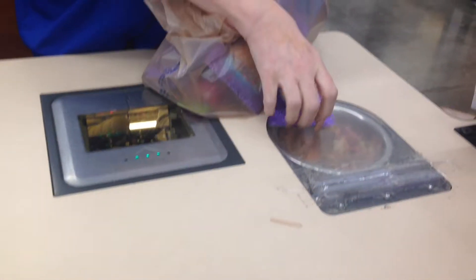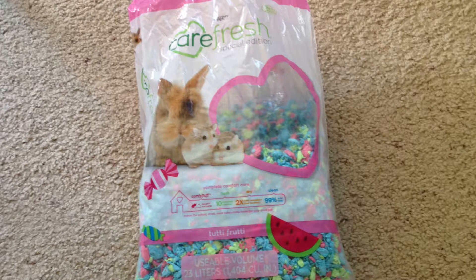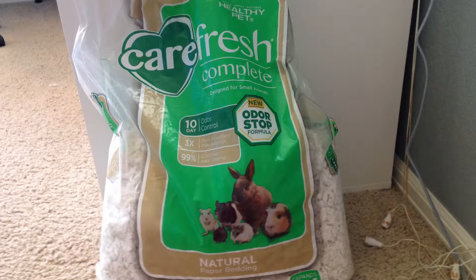Before I made this theme, I went to the pet store and bought a few things first. The first bedding that I used is called Carefresh Special Edition Tutti Frutti. The second layer of bedding I used is called Carefresh Complete Natural Paper Bedding.